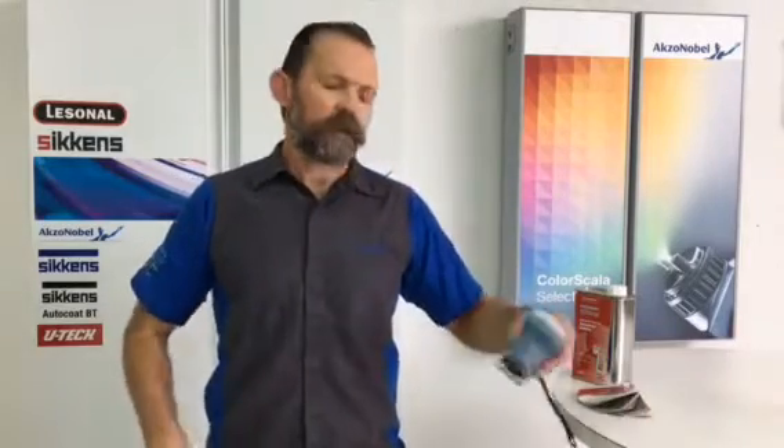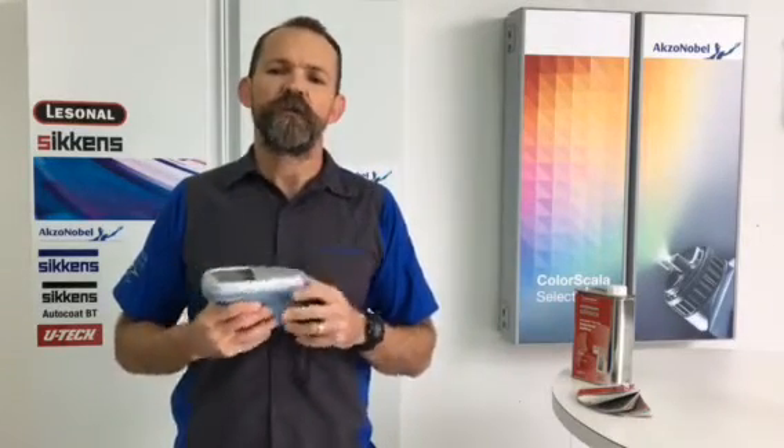Hi guys, Chris Harsh with a technical tip from Axton Abel. If you didn't know it already, our automatic vision camera also works with ColorBuild.